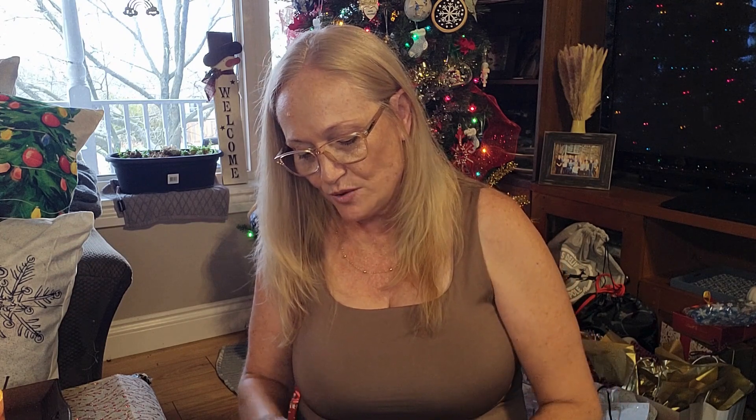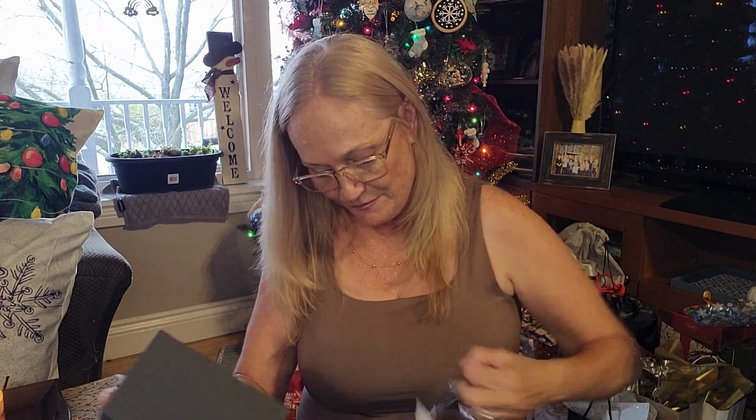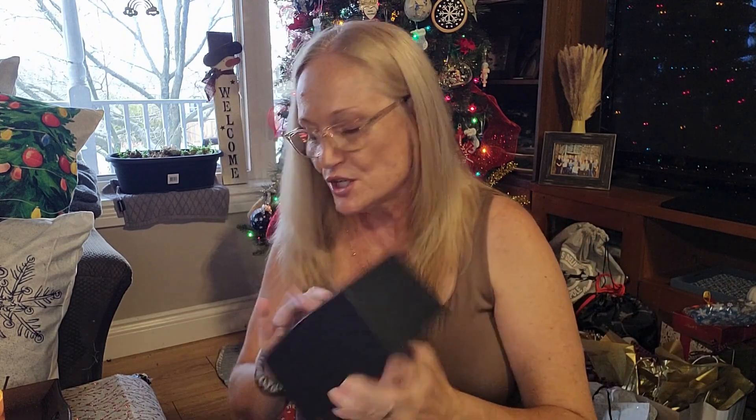Hi everyone, welcome back! Today we're going to try the Vreco Gemini Advanced Facial device — tone, sculpt, contour, rejuvenate. We're going to use this for a couple of weeks to get a good idea of how well it works. I got this off Amazon and it was on sale — I believe under $40 — so I think that's worth the shot.